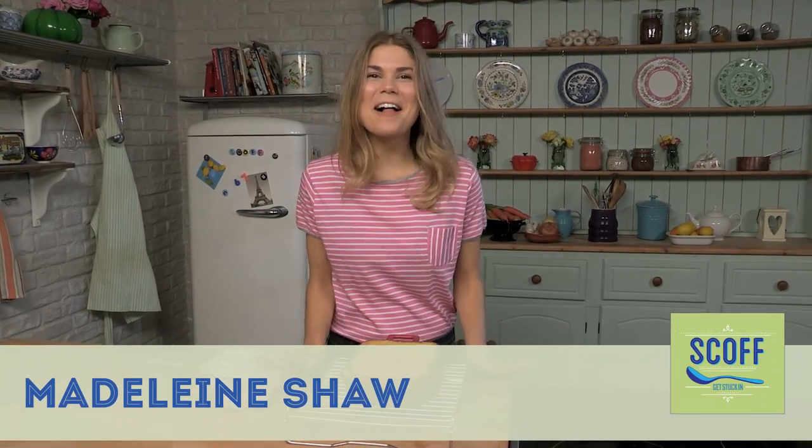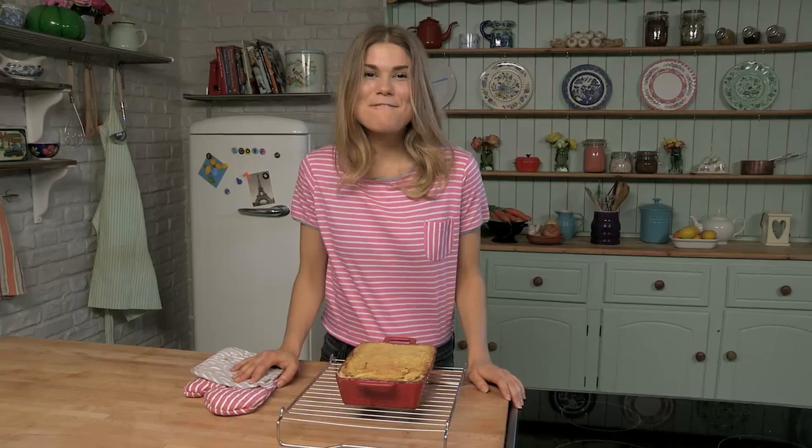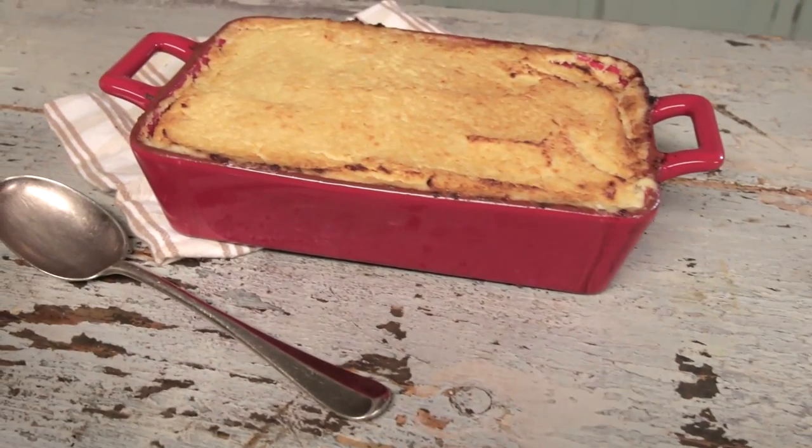Hi, I'm Madeleine Short and welcome to my Eat Clean series with Scoff. Today we're going to be making a very delicious fish pie with cauliflower mash.